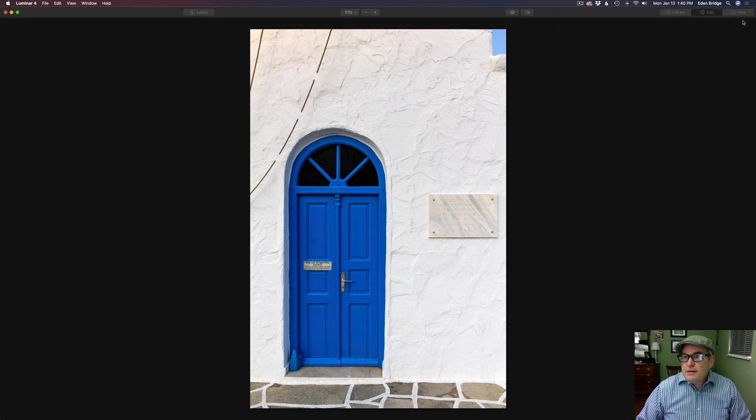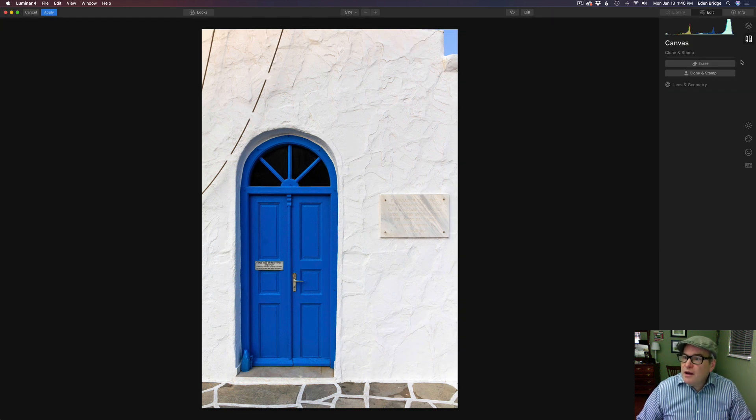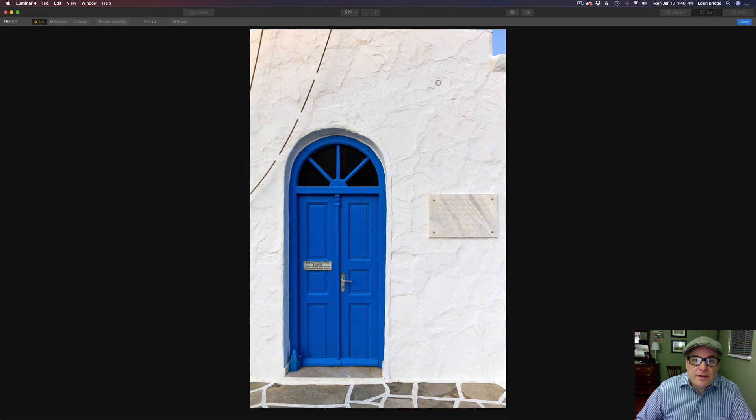Now we're going to come back to the same canvas section and click Erase. Here's a cool little tip: first make sure your brush is at the right size — maybe slightly bigger, yeah that size. What I want you to do is click here one time, then come down here, hold the shift key down, and click again. It draws a straight line.